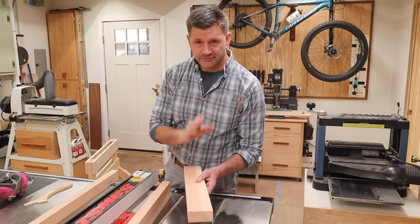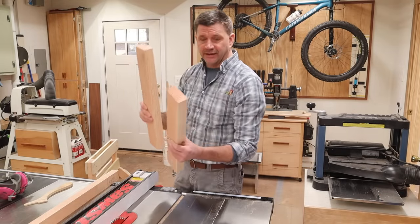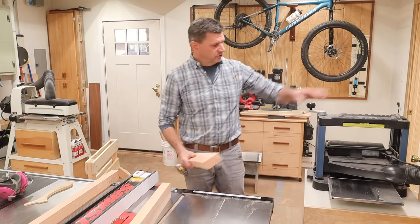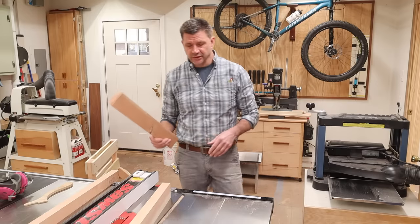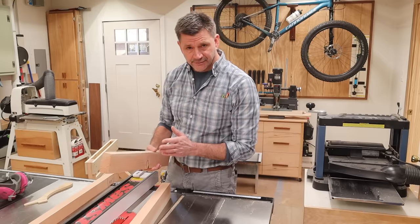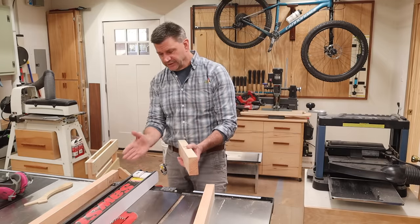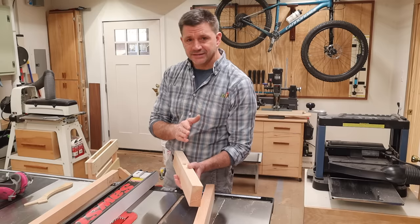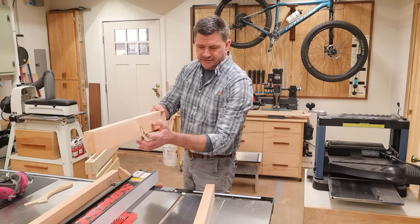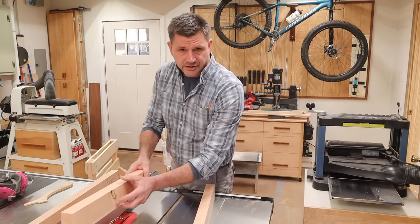I'll need to make the parts of the frame a little bit thinner than a standard 2x4 so the frame slides easily in and out of the base of the horse. You could use a thickness planer — that's what I did with the first set of horses I built — but just in case you don't have one, I'll use the table saw. A 2x4 is generally an inch and a half thick, so I brought the fence to just a little bit less than an inch and a half. I'll take half the thickness off in the first rip, then flip the 2x4 over and finish the cut.